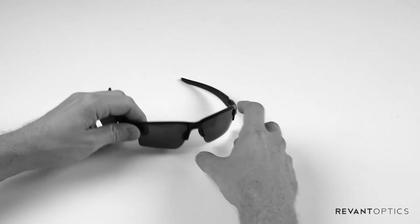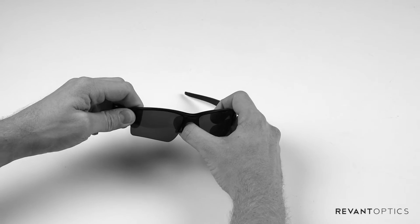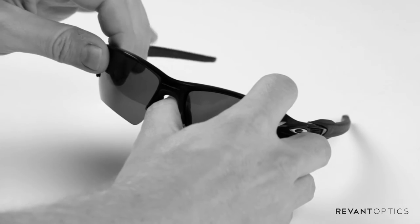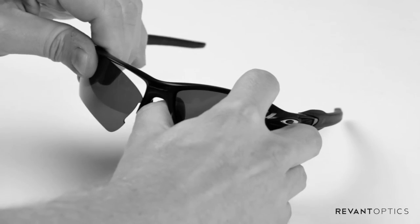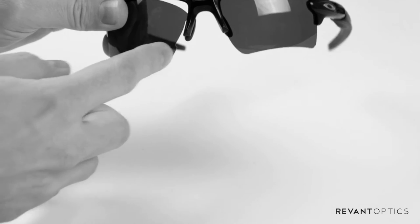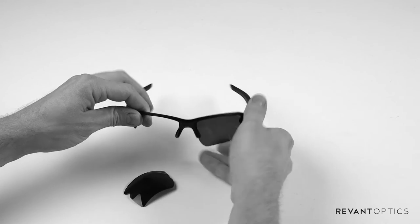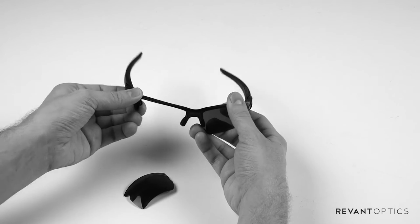To begin the removal process, you want to take your thumb, place it in the center of the frame, take your opposite hand, and pull up on the outer edge of the frame. This will dislodge the inside portion of the lens, and from there you can simply pull the lens out of the frame.